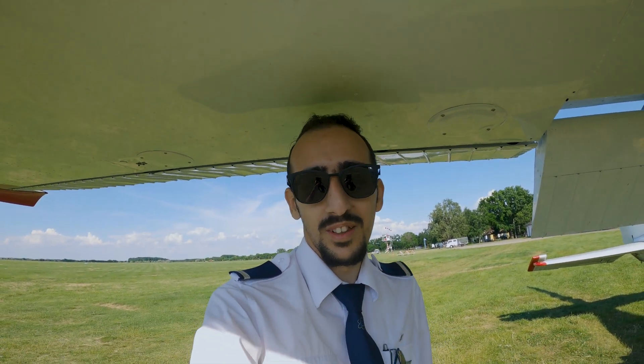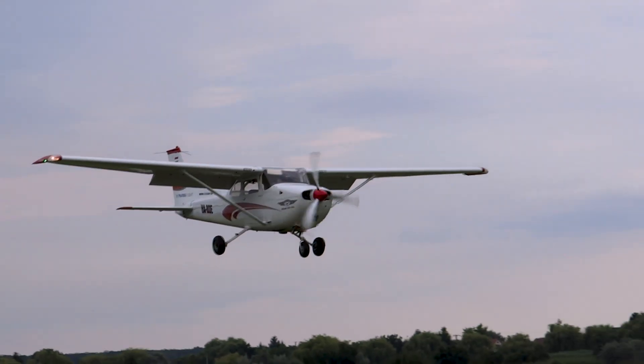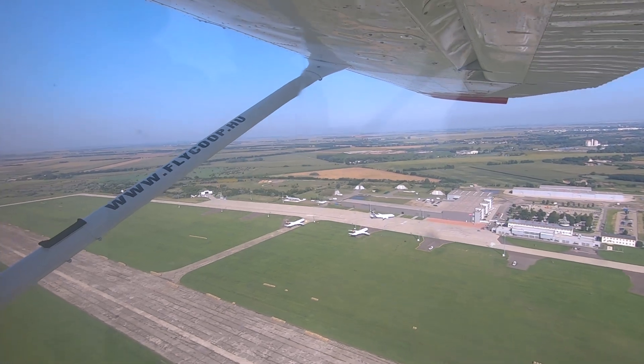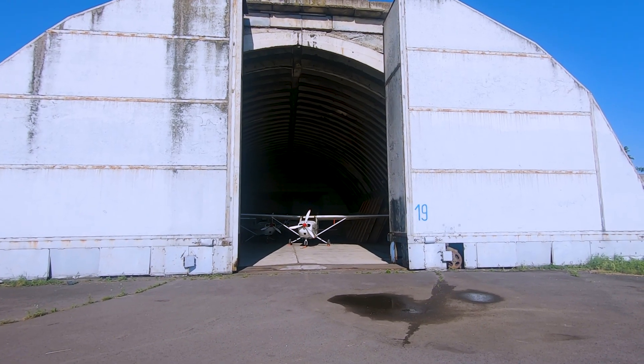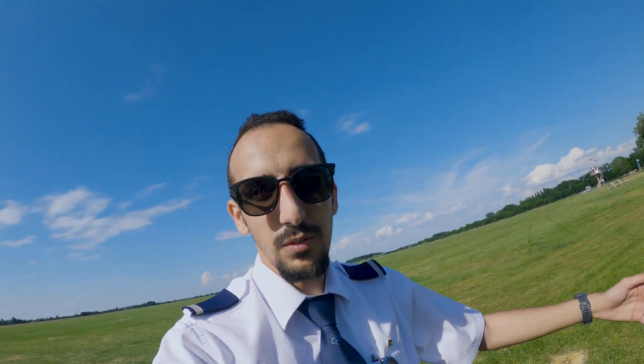A new flight and a new video coming up! Hi everyone and welcome to this video.